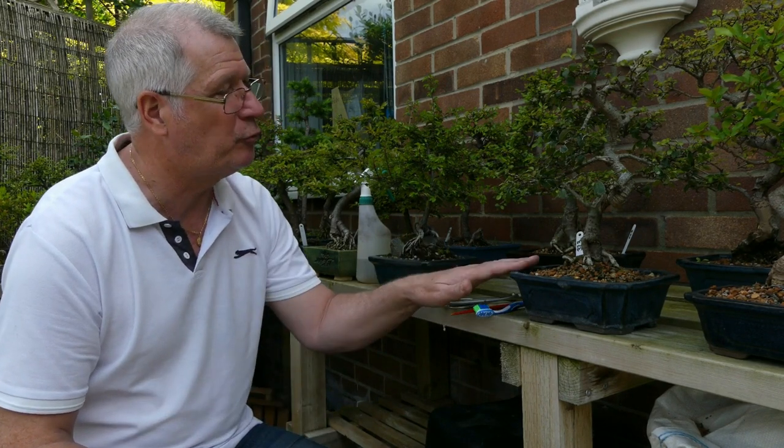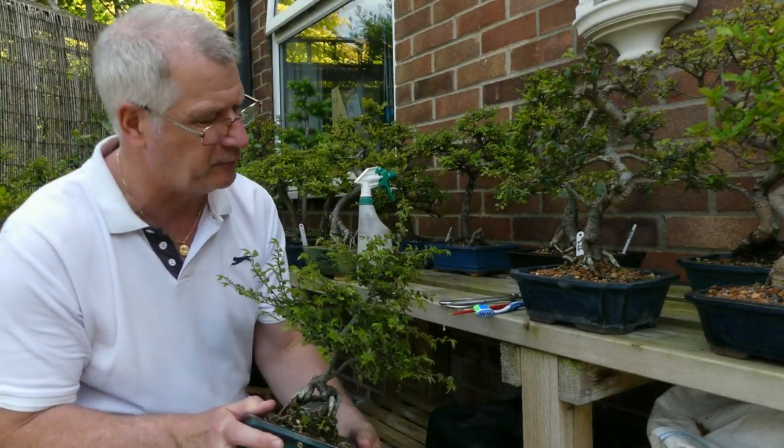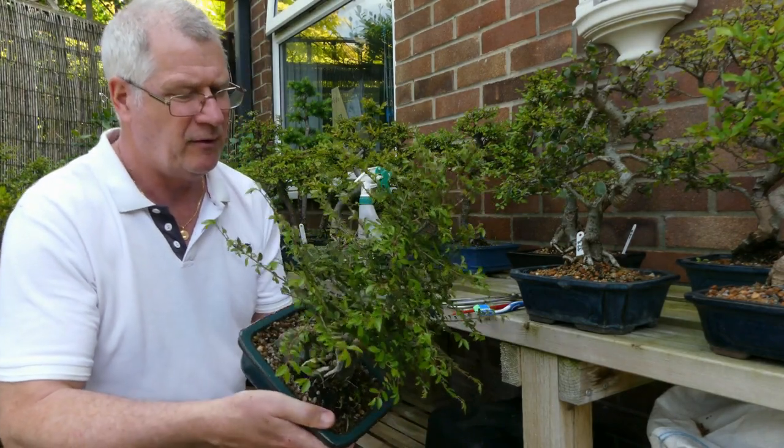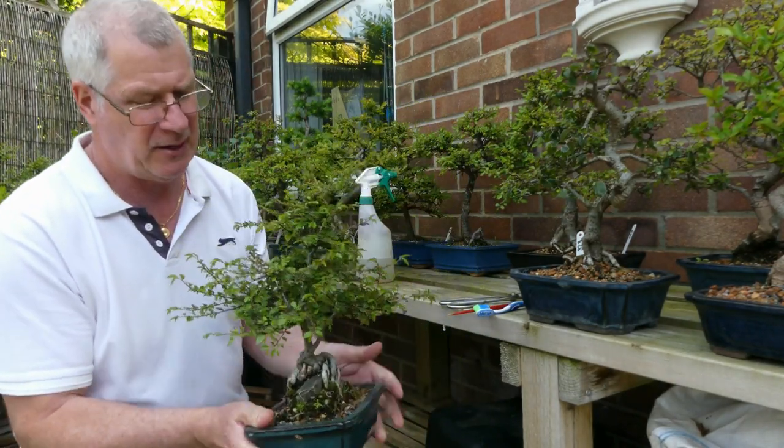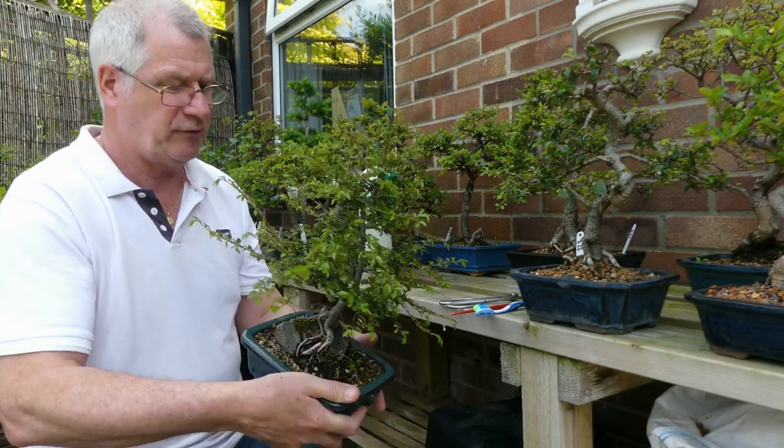I was going to hit straight into one of my really nice maples and do a decent prune on that, but while I was having a look at the elms doing some watering yesterday I noticed that they are all heavily, heavily infested with scale, so I'm going to have to work my way around them and literally see where all the scale is on them.